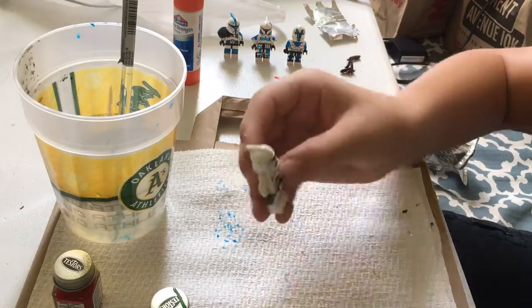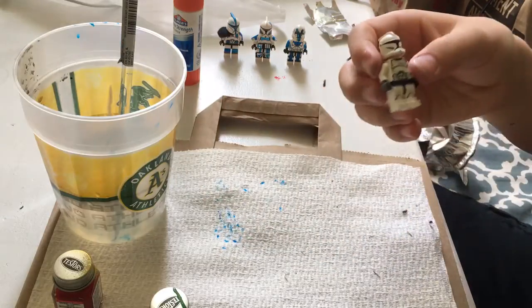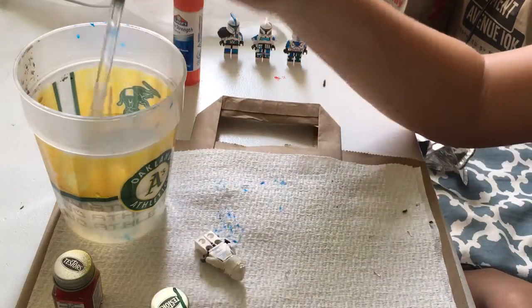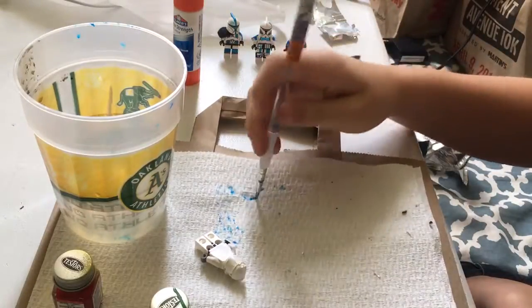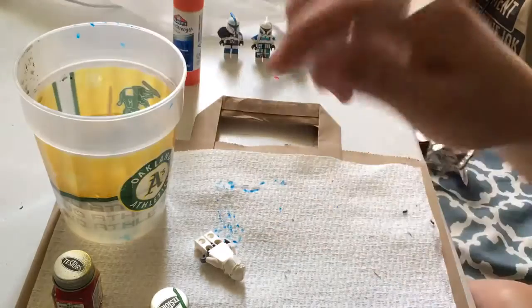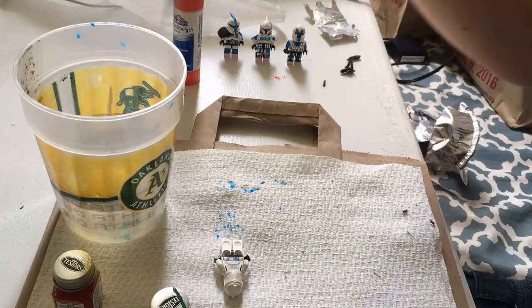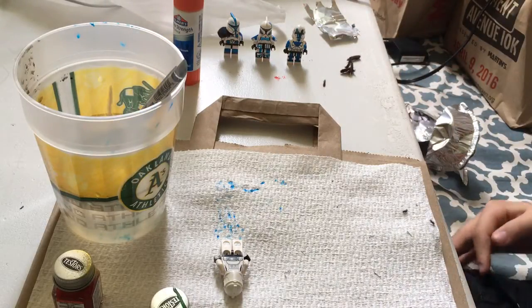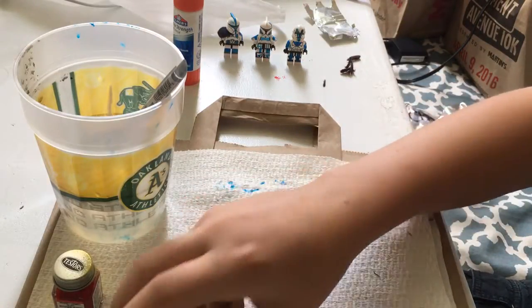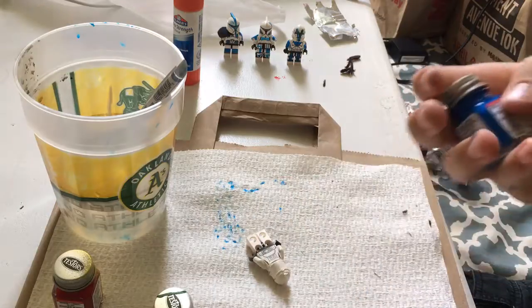Today I'm going to be working on this one right here — just a normal LEGO minifigure that I'm going to be custom painting for y'all. I'm going to show you how to paint. When you should be doing this, you should use really small tipped paint brushes. I found these at Michael's — all of the stuff I got from Michael's, so just go there. They have these paint brushes really cheap.